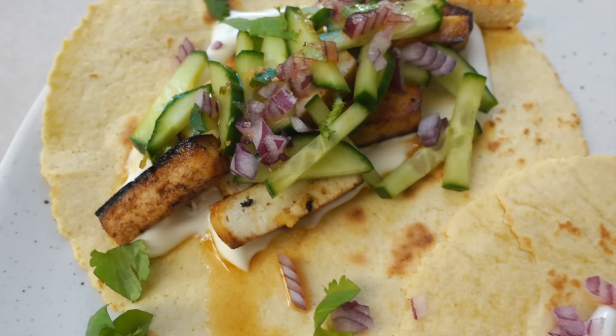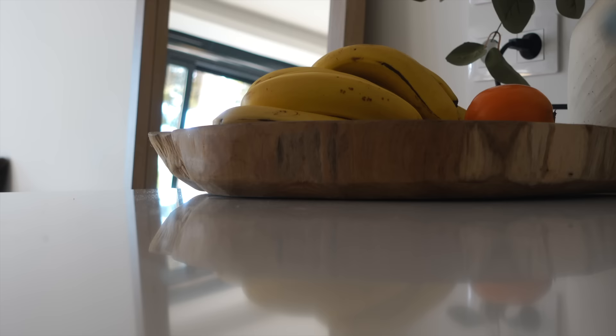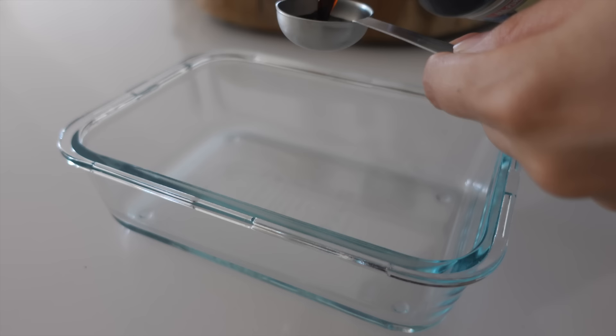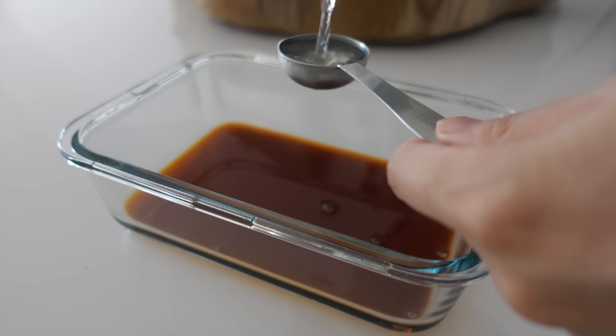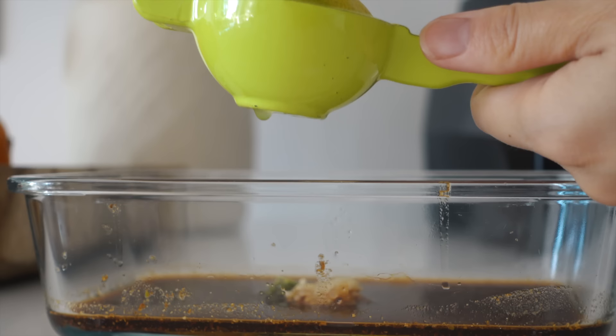Last dinner — let's make a fun Taco Friday dinner: limey tofu tacos. We need some firm tofu, sliced up into slices. Now preparing the marinade: tamari sauce, rice vinegar, some maple syrup, spices and lime juice.